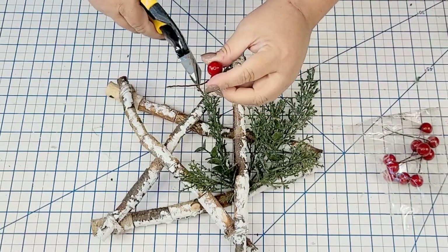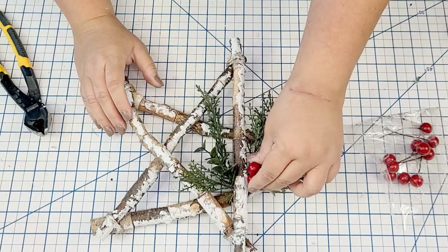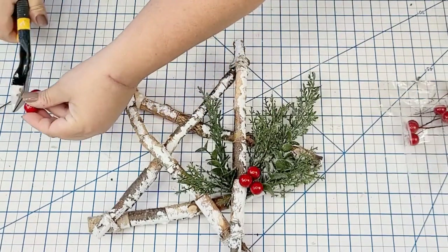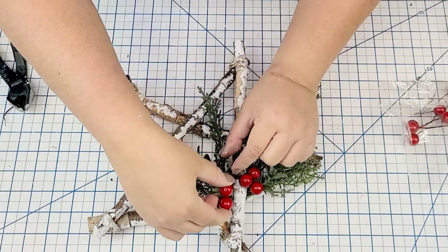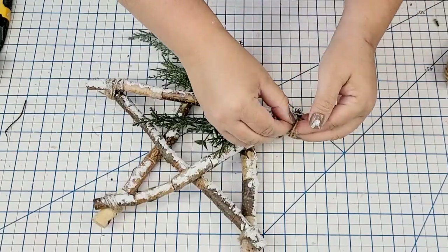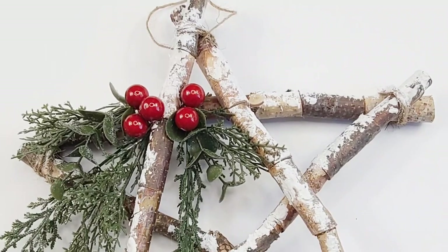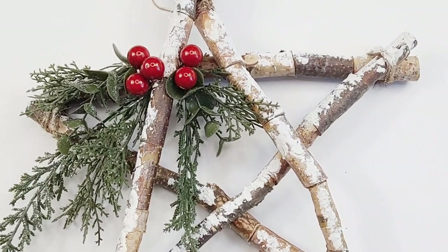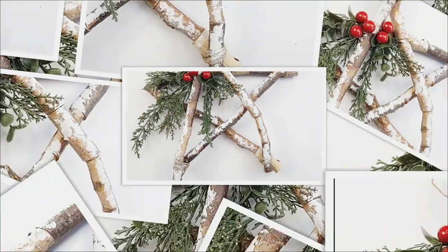I'm just going to tighten the berry bundles, cut off the excess stem, and hot glue one bundle of three on one side and a little bundle of two on the other side. Then, just to hang the star, I'm adding a jute string through the top point, making a knot, and that's it. I love this one — it's so rustic. It's actually a really good size and it's definitely one of my favorites from today.